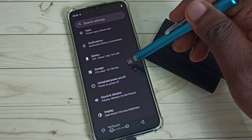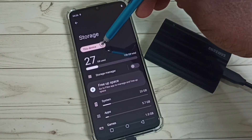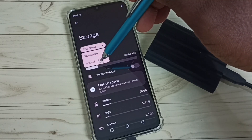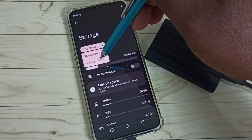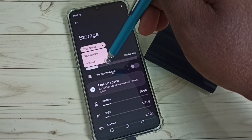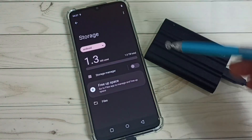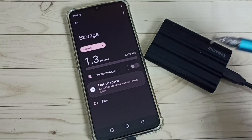Scroll down and select Storage. Here we can see a dropdown — tap it and select your disk name. It may show as Android or your SSD storage name, such as T7 Shield or T7. Select Android and you can see 1.3MB of 1TB used.